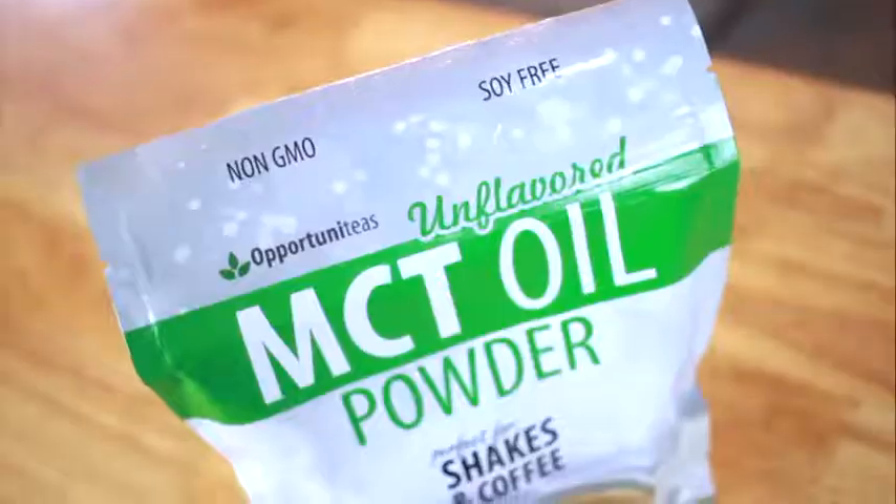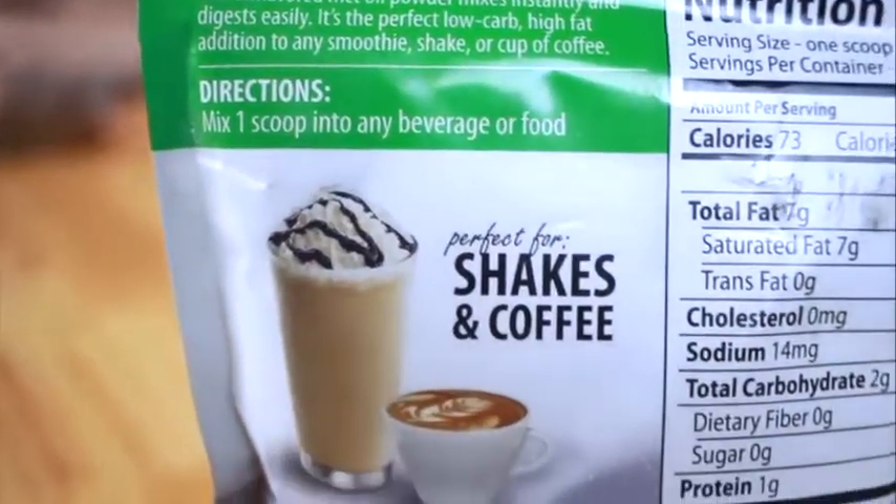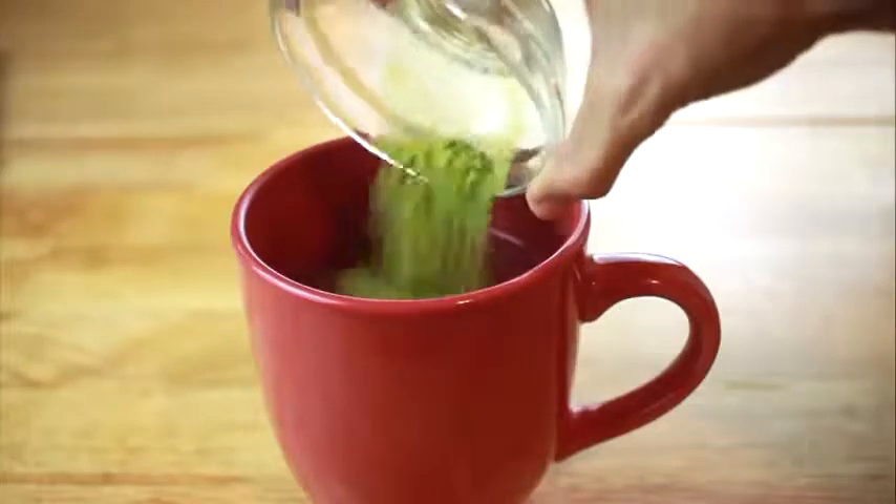I love using this with all of my food and drink recipes because of all the benefits. Just to name a few: there's mental clarity, weight control, energy, cravings, and mood.